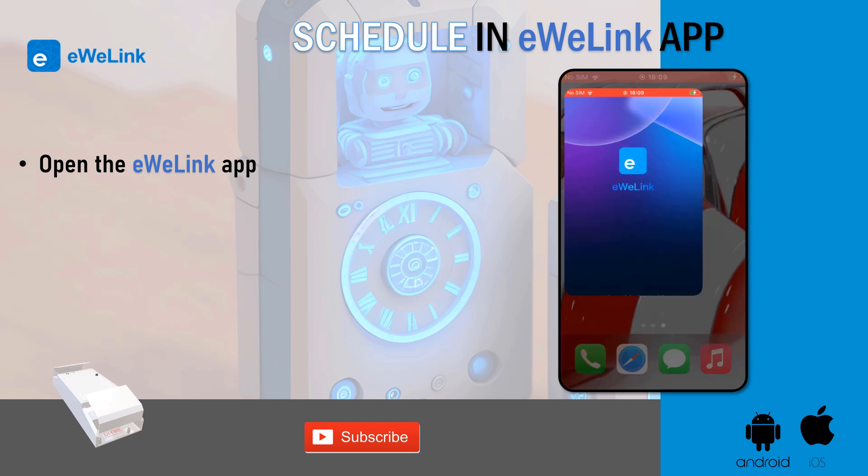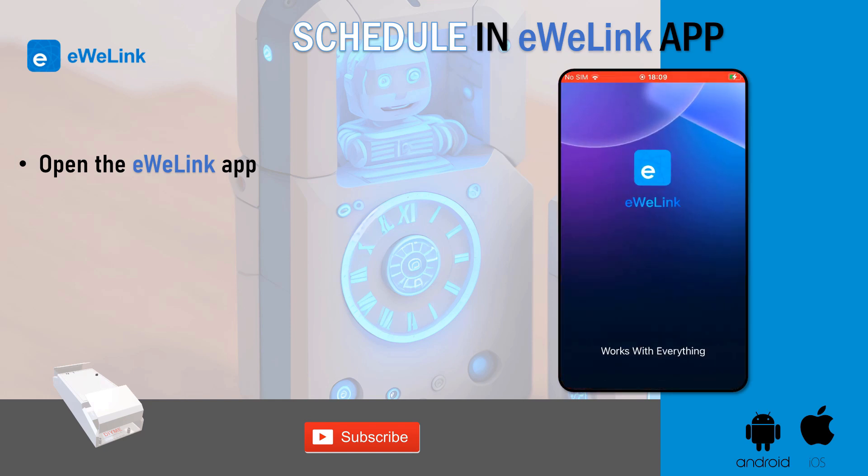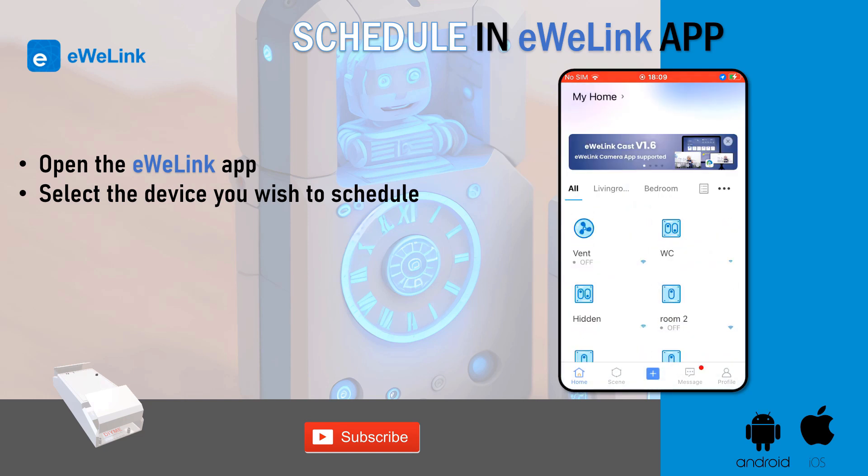Open the iWii Link app. Select the device you wish to schedule.